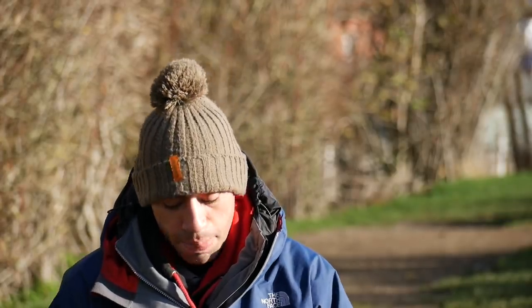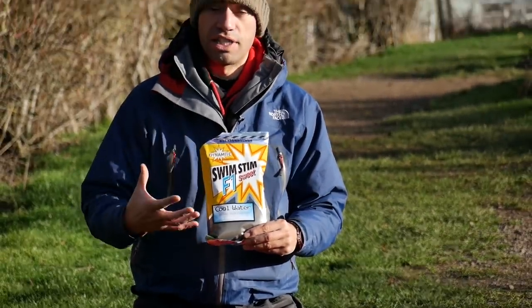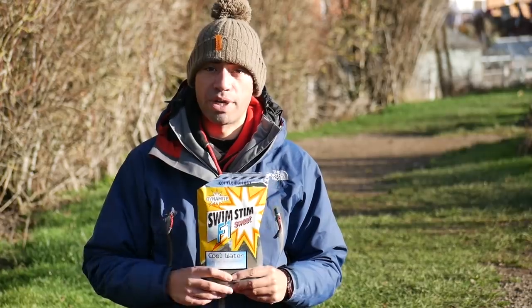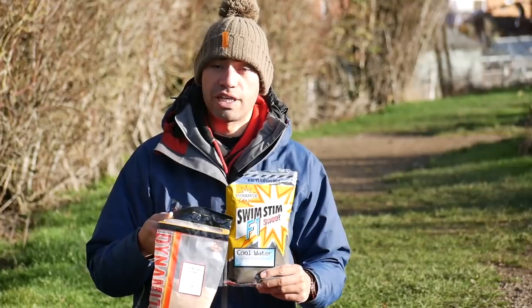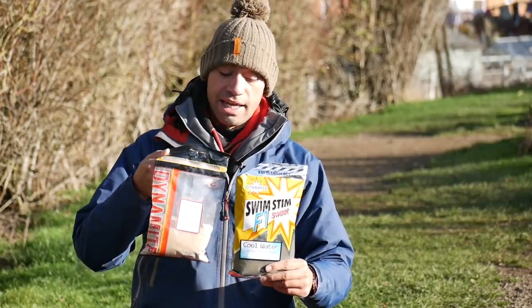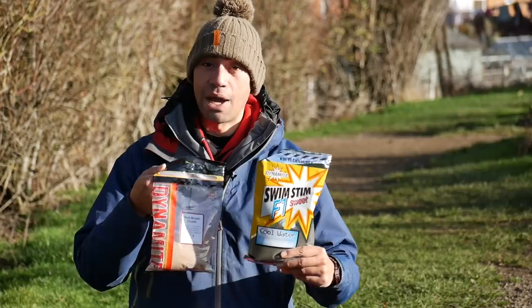So the groundbait for this kind of fishing, I like to keep it simple. I use F1 Sweet on its own in the cool water version if the weather is mild. If we are in the heart of winter like we are today, then I like to add a bit of brown crumb to it. This does two things: it's going to create a sweet fishmeal mix and it's going to tone the F1 cool water down even more.